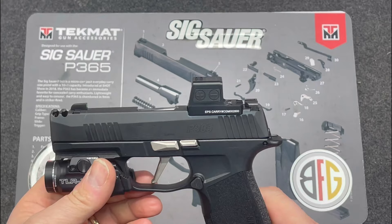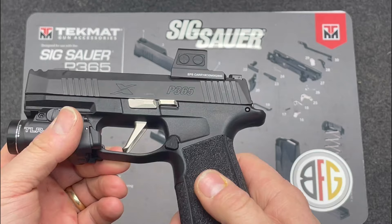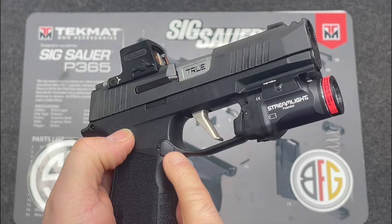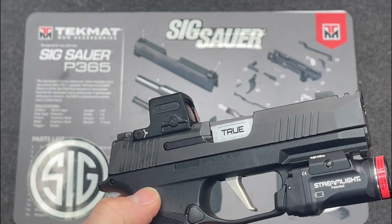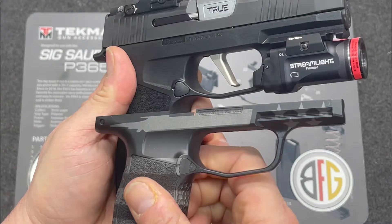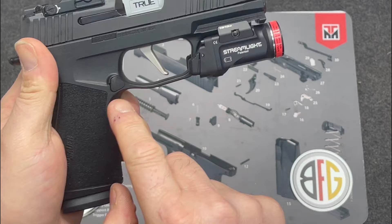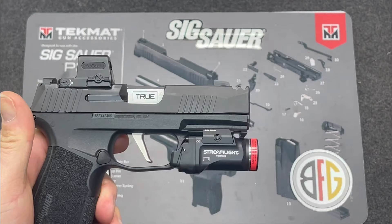I wanted to put a matching magazine release on here, but the X-Macro mag release is different from the P365's — it's a little wider and the back is different. If you look at the standard P365 magazine release, it has a tab you wiggle up to pull it out; the X-Macro doesn't have that. Don't assume they're the same — the grip module is different, so you should expect differences.